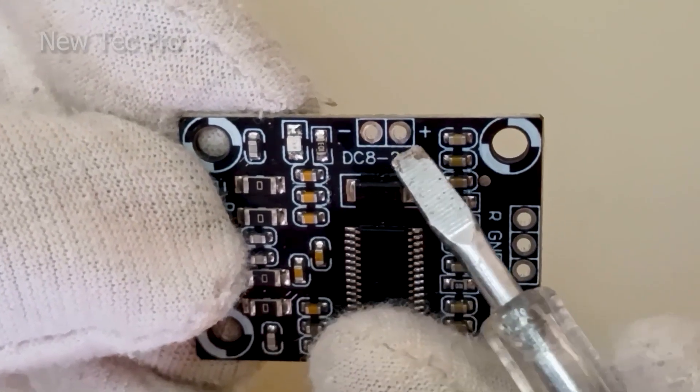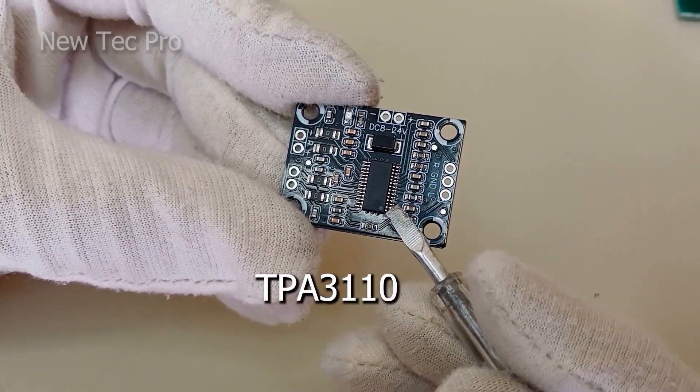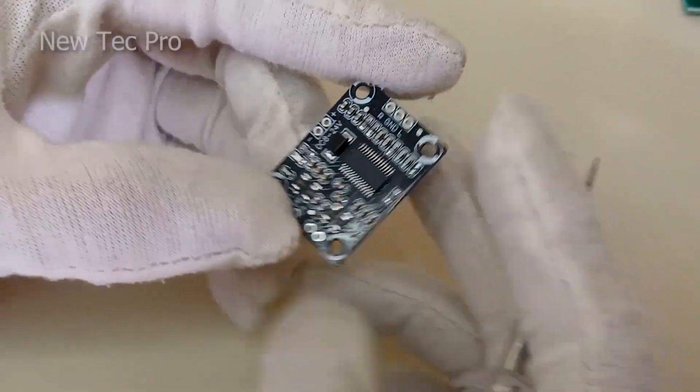Input DC power supply is 8 to 24 volt DC. Negative here and positive here. It uses a TPA3110 IC, and does not have a heatsink for cooling.